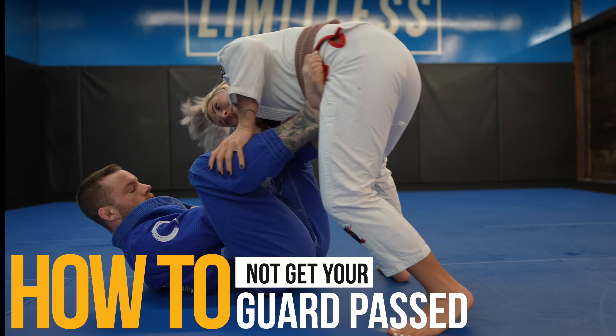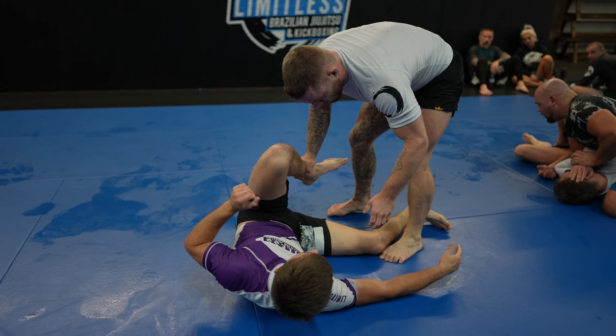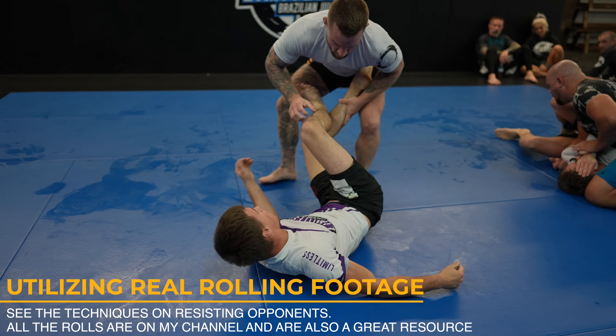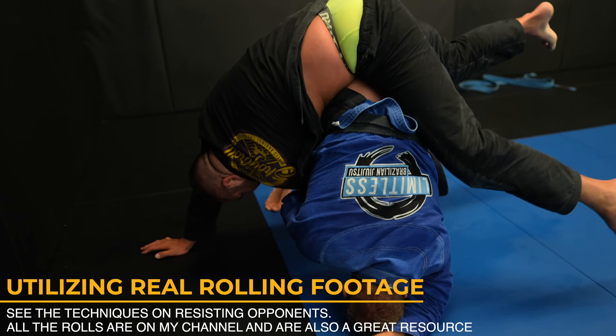What's up guys, today we're going over how to not get your guard passed. Starting with early when you can establish grips and progressing to late when your opponent moves your legs out of the way and you need to get your guard back. I show everything in gi and no gi and include a ton of rolling footage so you can see the techniques on a resisting opponent.